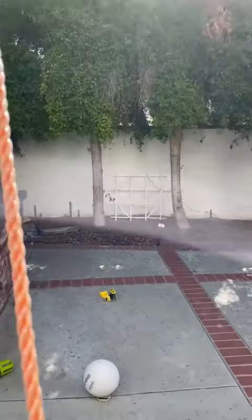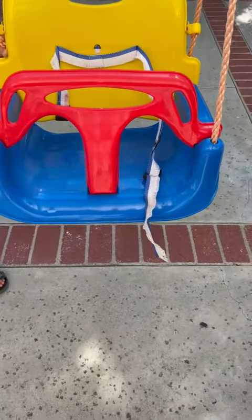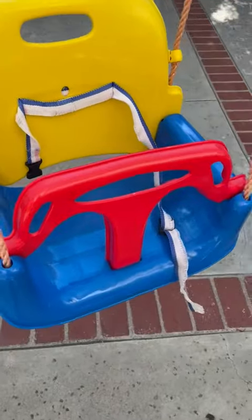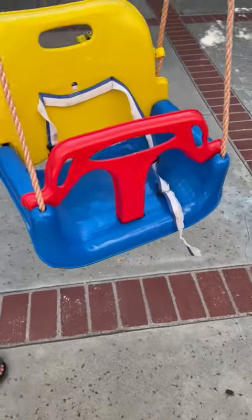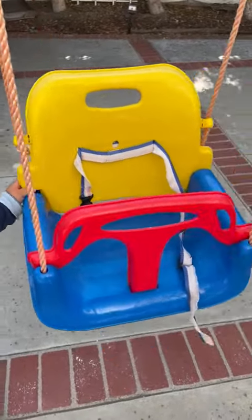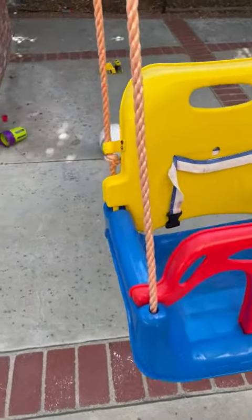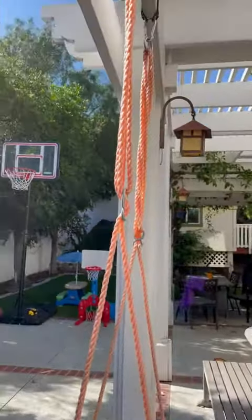The boys really enjoy playing with it. It says it goes up to a hundred pounds, although I definitely would not trust that. Overall I'd say it's like an eight out of ten for what you get. It's just kind of cheap plastic, but it works perfect if you just want to throw something up — simple and easy.